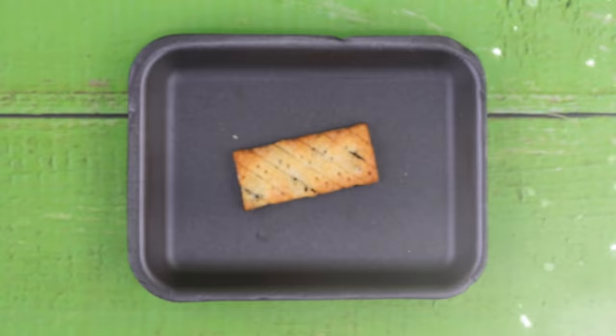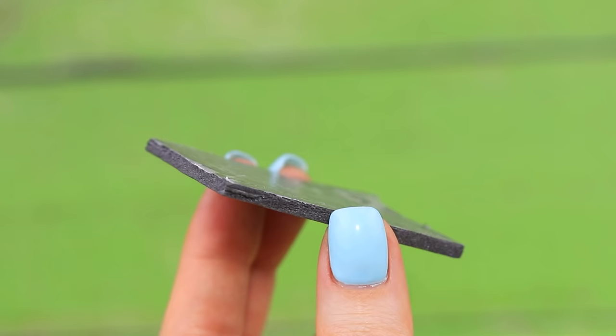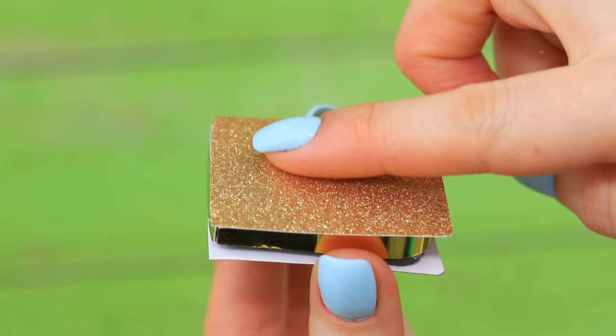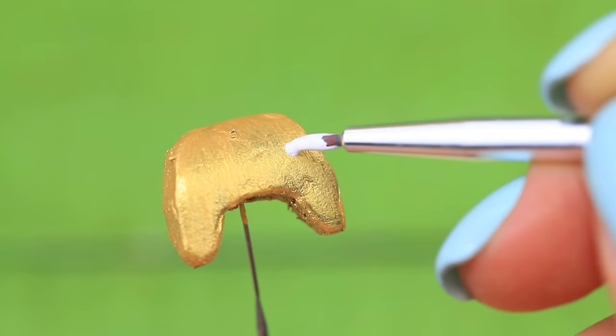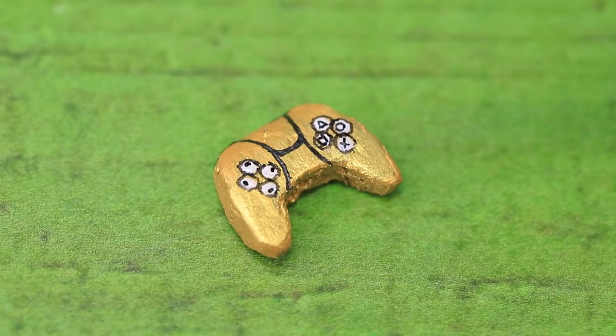Cut four identical pieces out of a disposable container and connect them with double-sided tape. Shape a PlayStation and cover the sides. Cut the top part out of gold cardboard and glue a logo to the top. Add controllers and cover them with acrylic metal. Draw small buttons and use beads to make two main buttons.